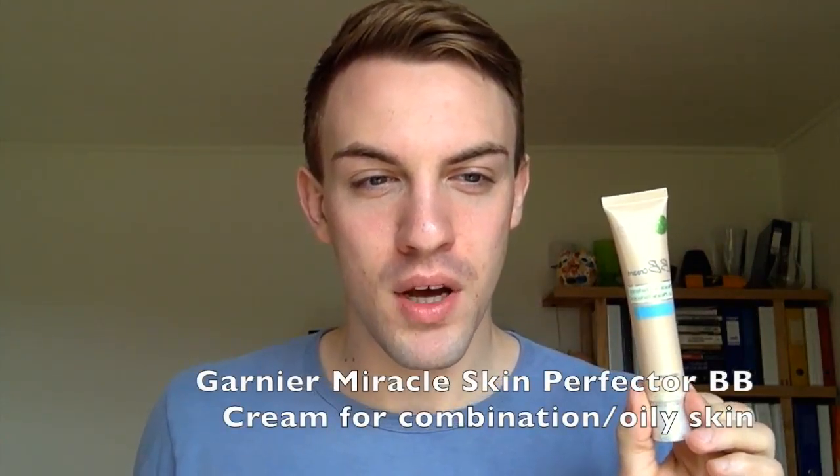Tea tree oil, as we all know, has antiseptic properties, which is going to help heal that acne and clear it up. If you just have oily skin with no acne, I will recommend the Garnier BB Cream. This one is a winner for me — I have been using this one for years. It is easy to apply and very good for your skin, and it has SPF which is also going to protect your skin during the day.